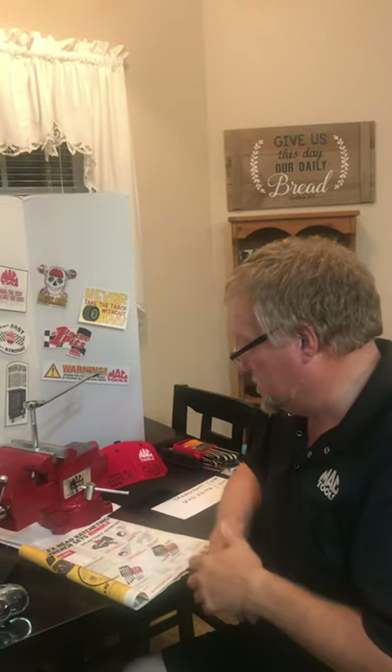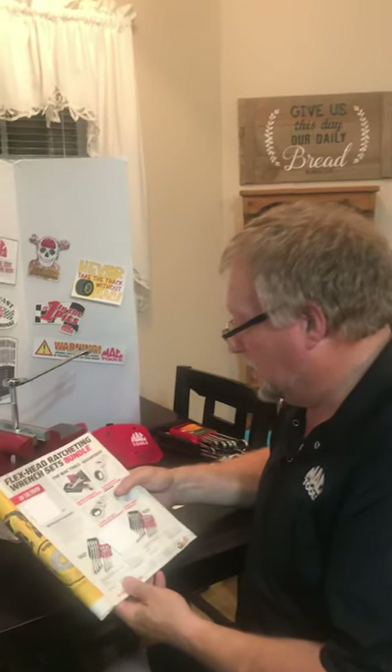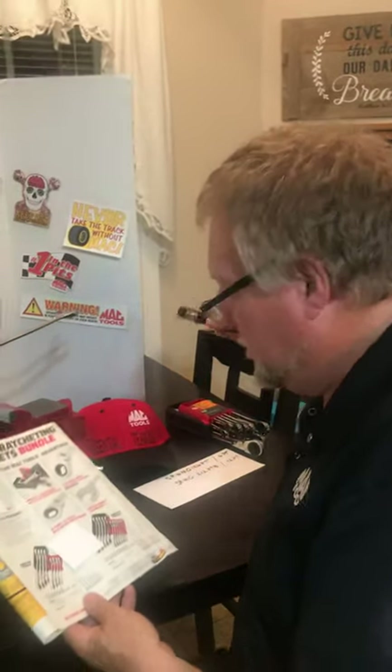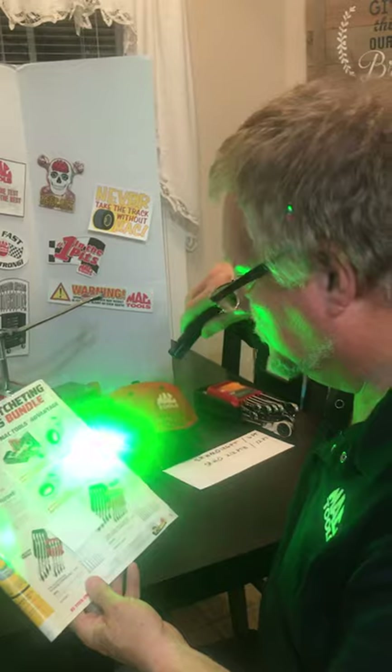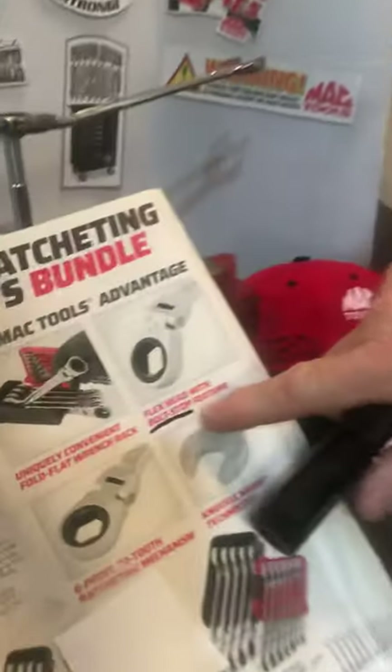Ladies and gentlemen, I've got a unique tool here I wanted to share with you this afternoon. It was featured in an earlier flyer this year in a flex head version. One thing I want to point out here — it's called a bolt stop feature. I'm going to show you what this is.